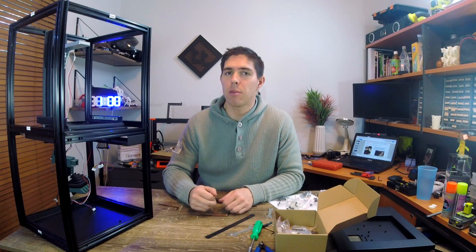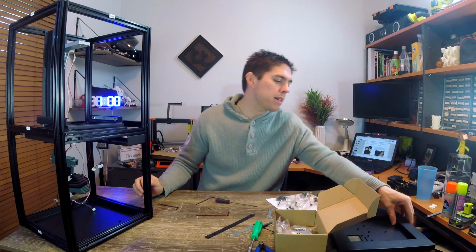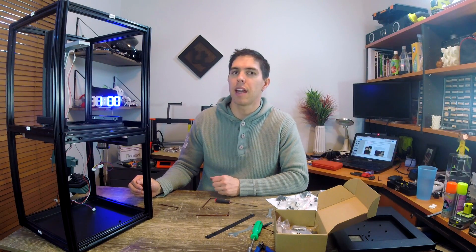Checking in at the one hour mark and everything seems to be going quite well so far. Most of the frame is together and there aren't many pieces left, so I'm guessing most things from this point forward are going to be electronics and fiddly bits.